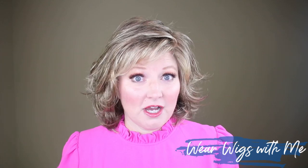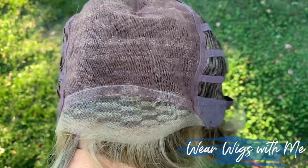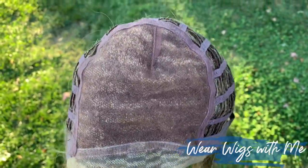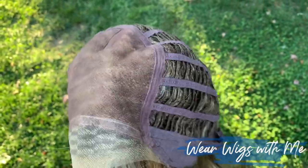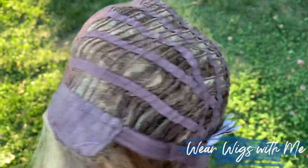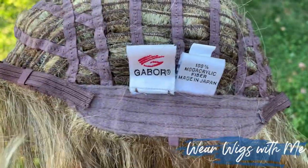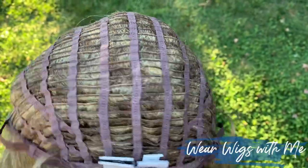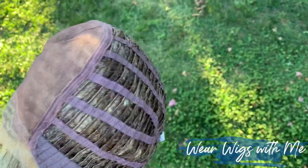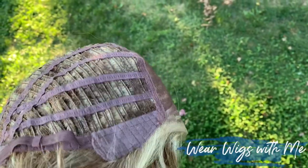The cap on Debutant is a typical Gabor cap. It has a beautiful temple-to-temple lace front, a full monofilament hand-tied top, comfortable velvet-covered ear tabs with metal stays, a velvet-covered extended nape, and velcro adjusters.